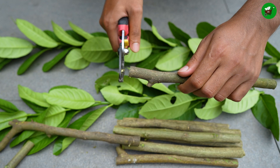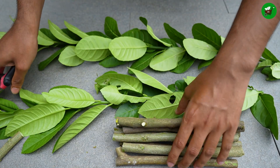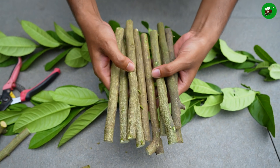The water used in hydroponic propagation must be rich in essential macro and micronutrients like nitrogen, phosphorus, potassium, calcium, magnesium, etc.